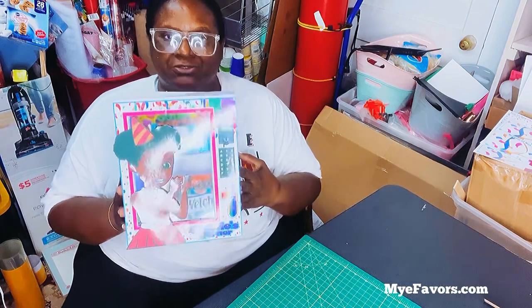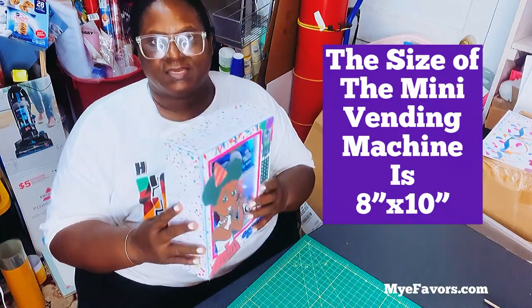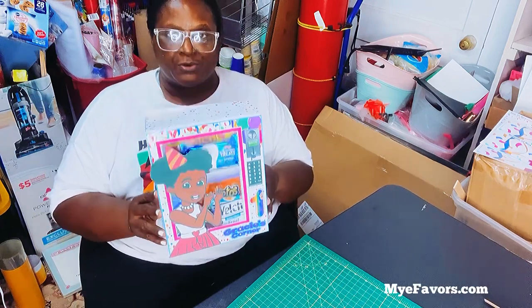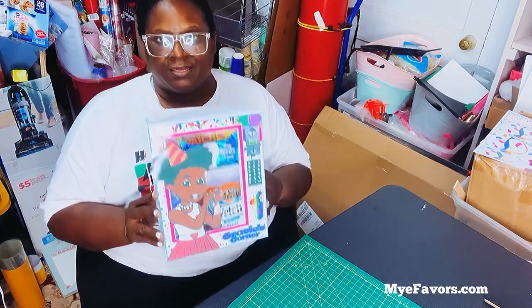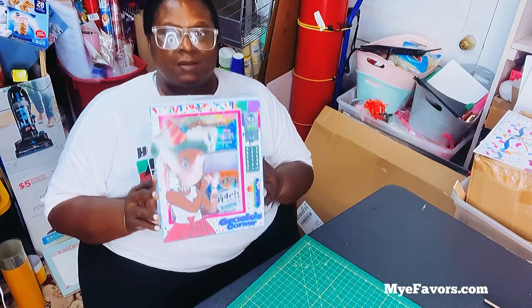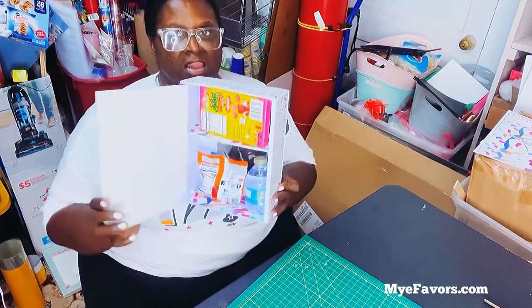Hello, I'm Nikki from Exotic Party Creations and today I'm going to show you how to make this refillable vending machine with lights. If you've already purchased the vending machine video on our website there's no need to purchase this one because I'm going to add the two together. If you're an EPC Crafters member this will be on your dashboard; if you're a subscriber it will be in the subscribers section and Instagram. Let's get started.